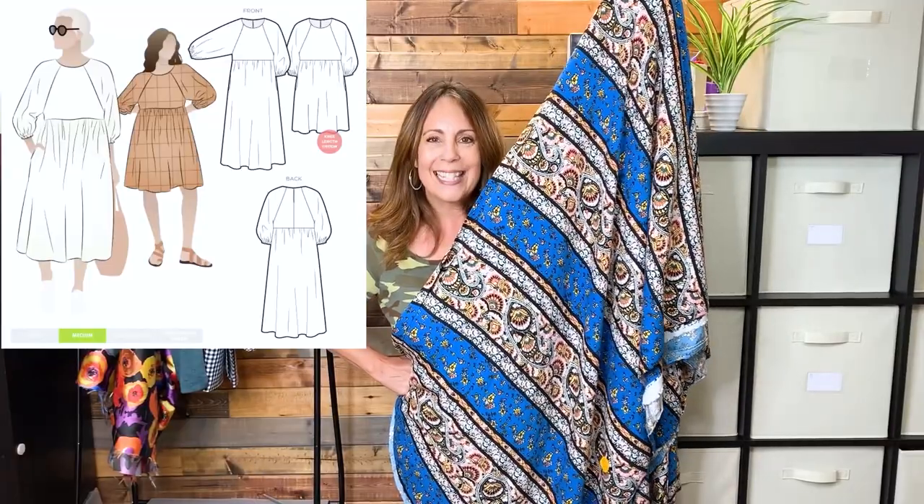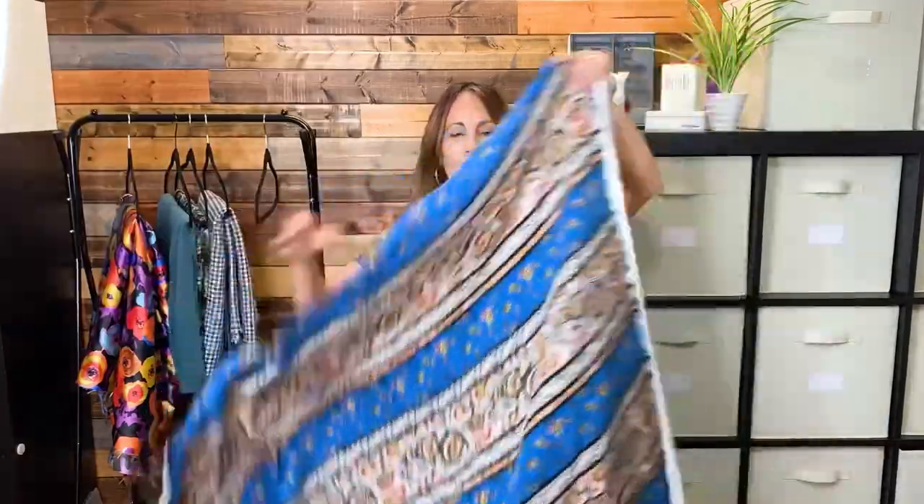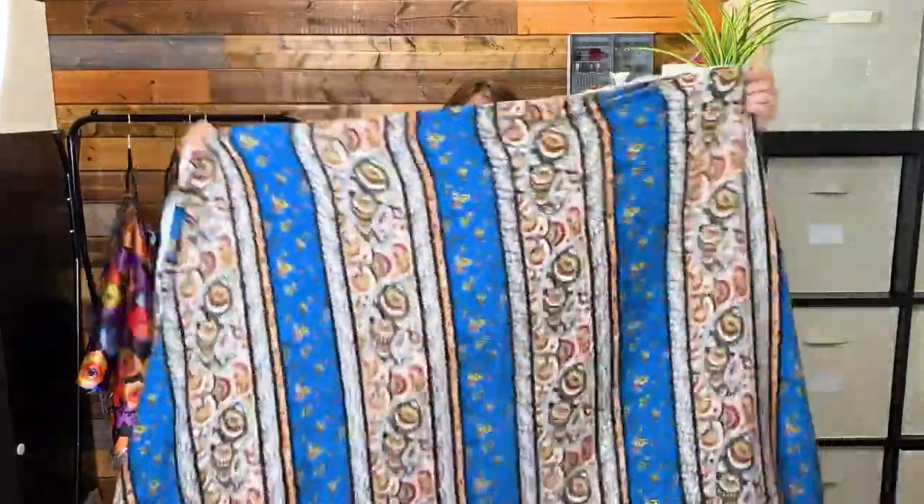I knew four and a half yards would give me plenty of fabric to work with, and if I wanted to match stripes I could. Another reason I bought so much of it is my husband actually really, really likes this print. Now that it's home and I've been looking at it, I think I might do the Style ARC Hope dress. It's a nice weight, nice drape — rayon shelly.